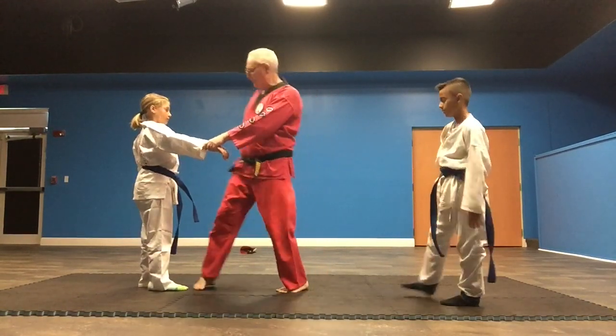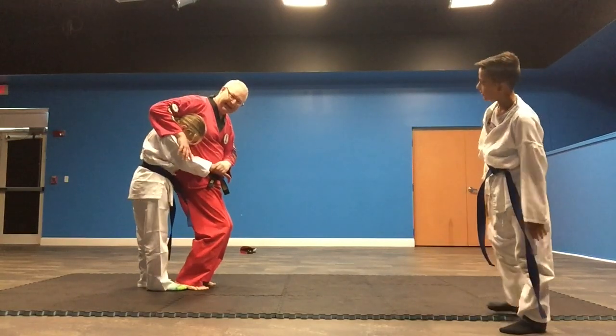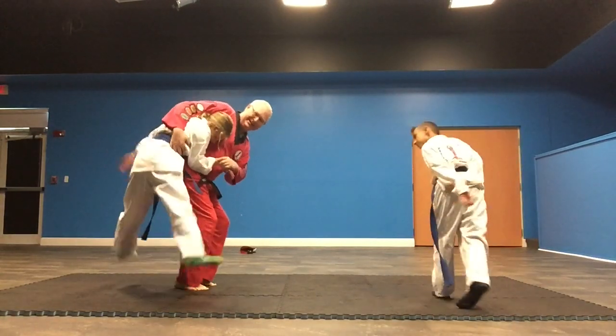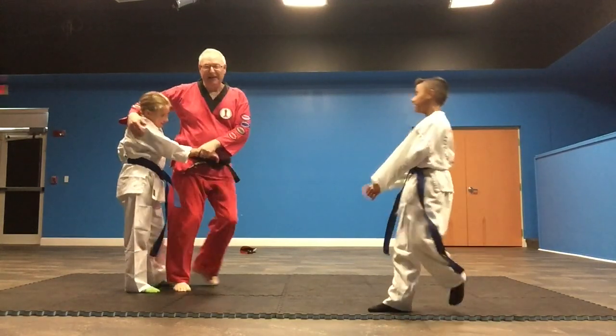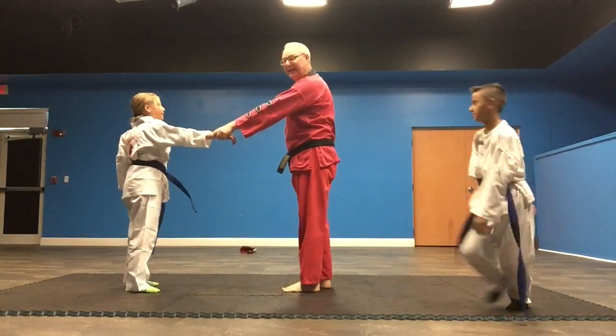Now when I do the lake of fire, I'll step in and my arm will go around the neck. I'll put my hips into her, stop it, and then throw her. Then I come back. So that's the lake of fire.